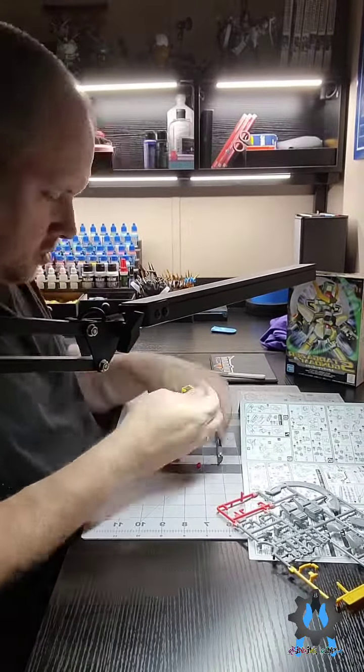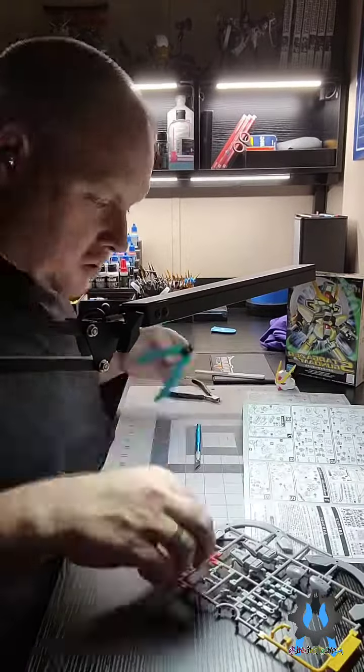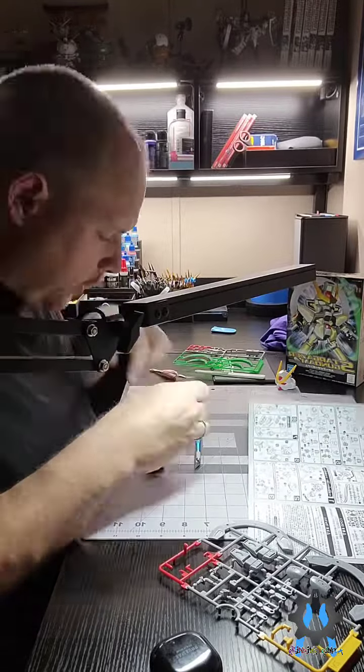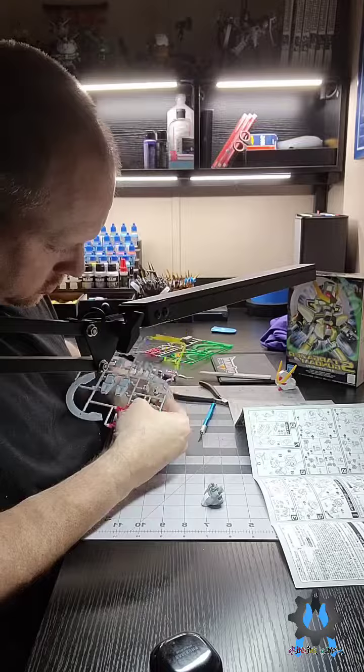So right now you're seeing the build phase. After this will be the painting phase, and then panel lining. Following that, I won't be filming the airbrushing of the top coat, but I will be filming it when I apply the special coat at the end.